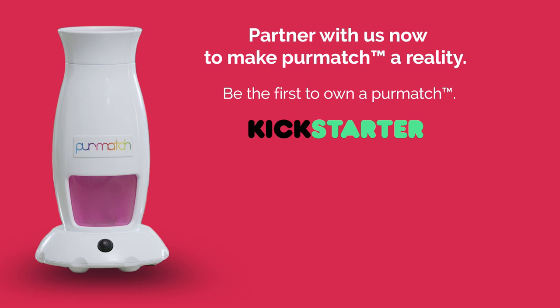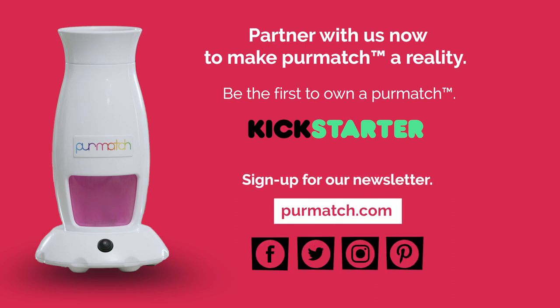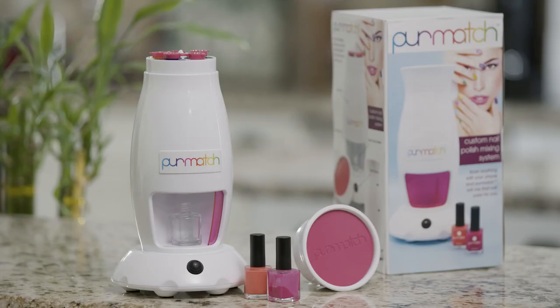Please join us and help us take Pure Match to the next level as we start our production and launch our Kickstarter campaign. Don't forget.